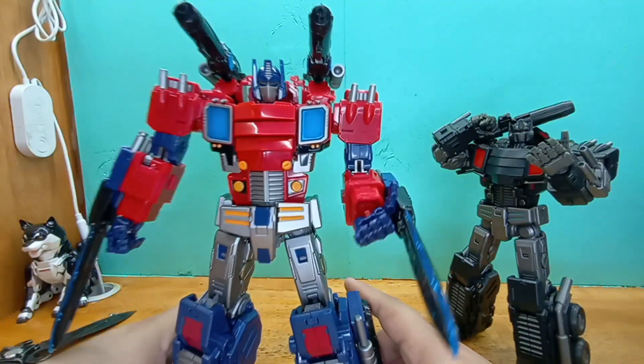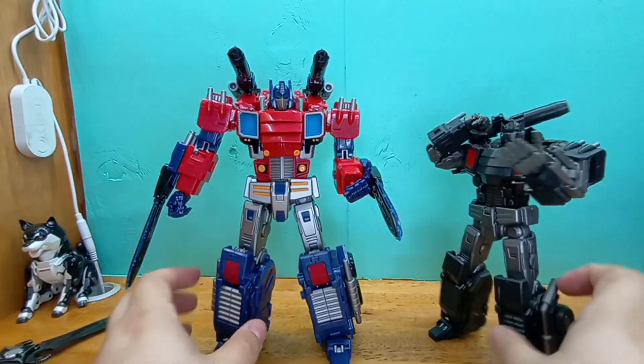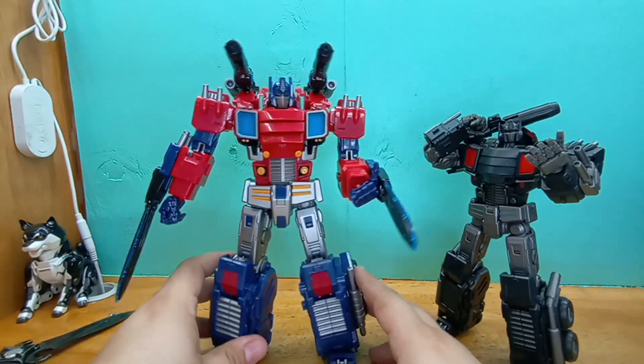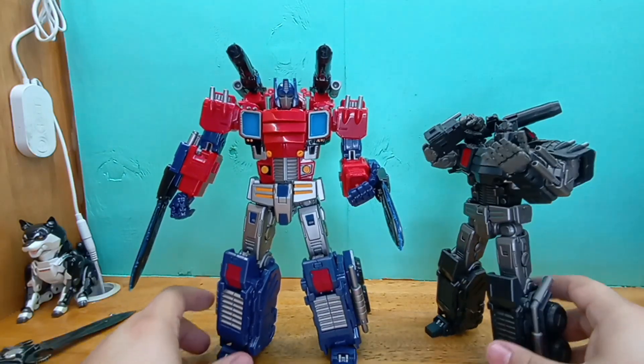Those details feel nice. Very happy with this. I'll see if when I transform it back into car mode it actually rolls properly. But yeah, that's been my look at Ares. I'll see you guys next time. Adios.